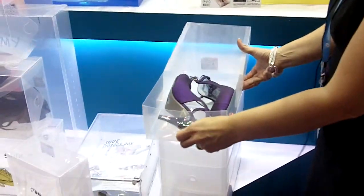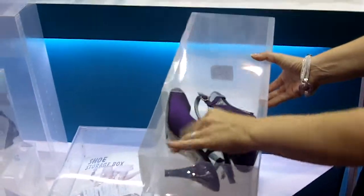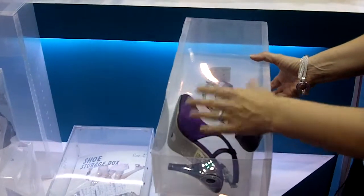Hi, this is Marie-Claude at the Canton Fair in China. So here we have a stackable shoe box. They are very clear and convenient. You can put the shoes in there, so you can have bigger heels and it fits.